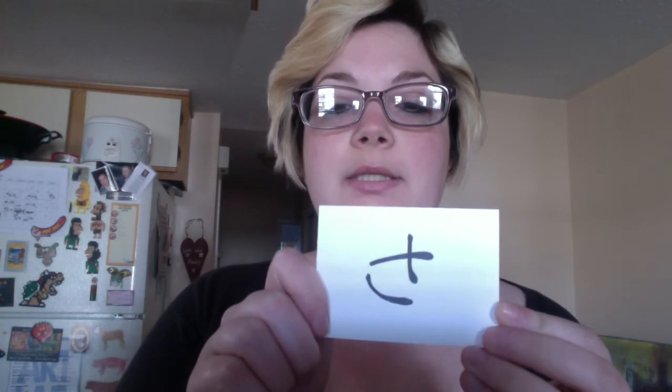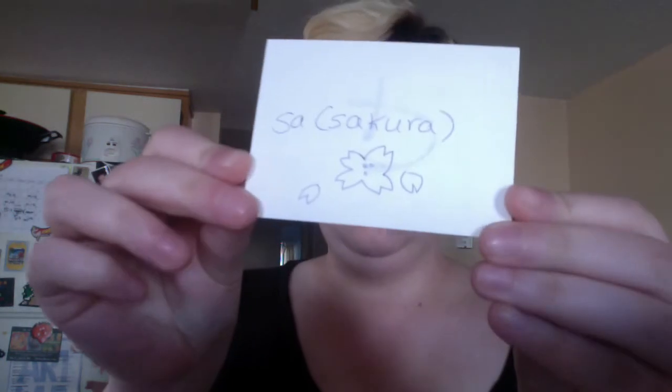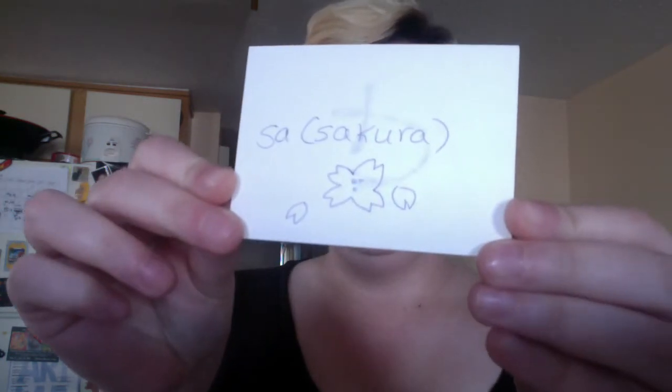So let's start it off. First is sa, sa, as in sakura — sakura, which is a cherry blossom tree. Sa, sa.